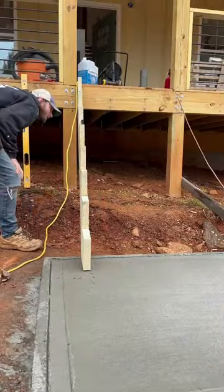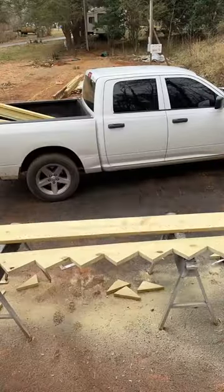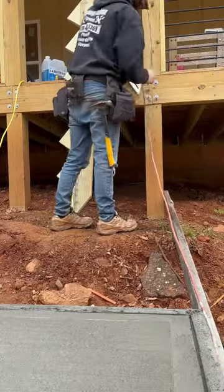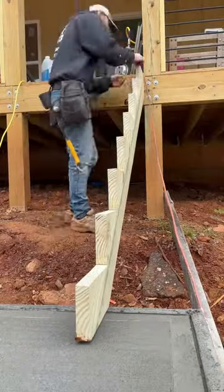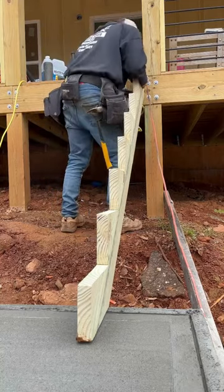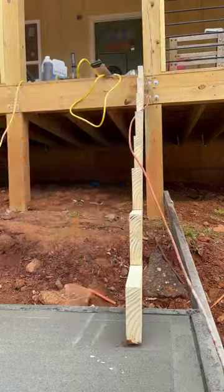Then set it up and make sure everything's level before I scribe it onto the other two boards that will be used as the second and third stringer. Then I'll make a little scribe mark, put up the board, level it again, and nail it off with 3-inch hot-dipped galvanized nails — that way they don't rust in the future.